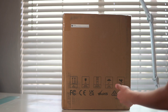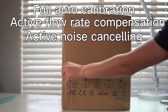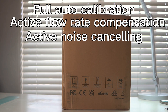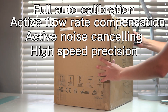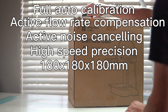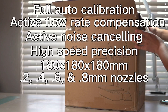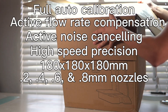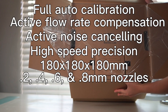The specs include full auto calibration, active flow rate compensation, active motor noise cancelling, and high speed precision. The A1 Mini has a build plate volume of 180 by 180 by 180 millimeters. The printer comes with a 0.4 millimeter nozzle, however you can swap it out for a 0.2 for more detail, or a 0.6 or 0.8 for thicker stronger lines if that's what you're looking for.